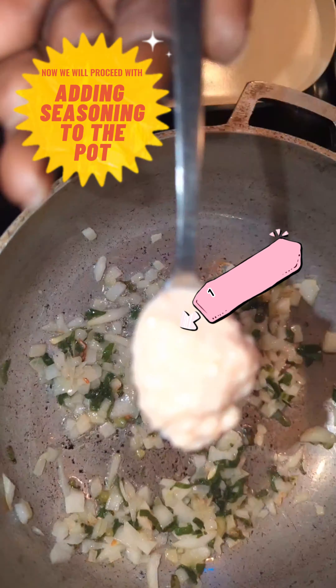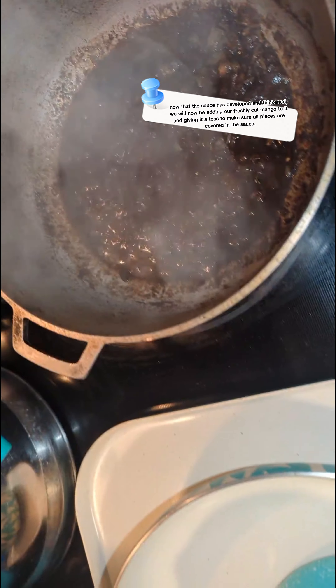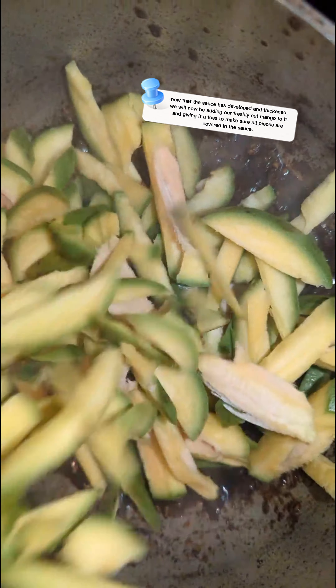Now what we're going to do is toss our mango into this mixture. We're going to add the mango into the pot and give it a mix to make sure all of the mango is covered in this paste before we proceed to the next step.